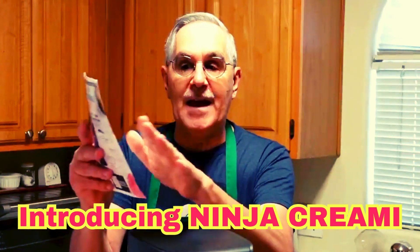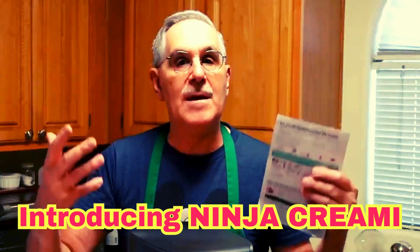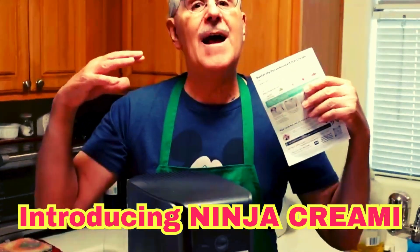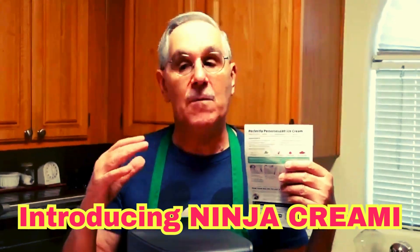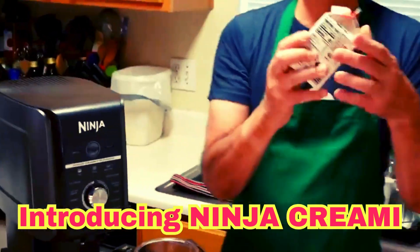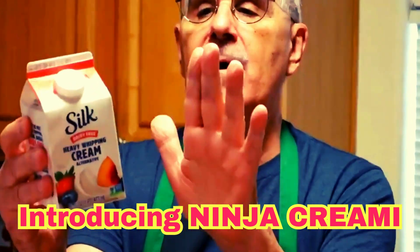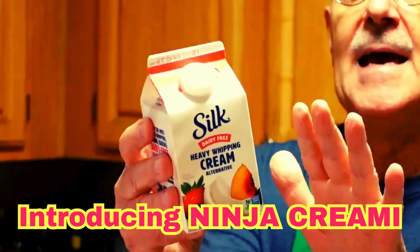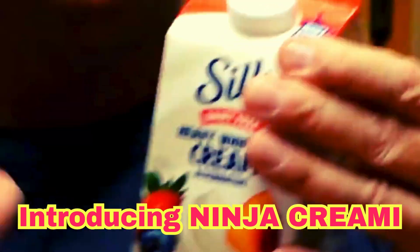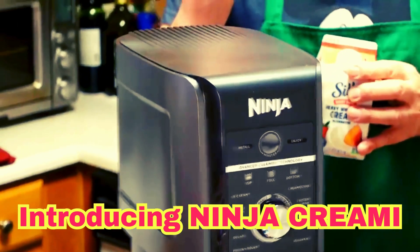Start with your flavors, then choose your creamy ingredient — milk, coconut, heavy cream, or a vegetarian version. I have one here called Silk, which is a vegetarian version made with sunflower oil, coconut oil, and a little bean protein. This whips up just like heavy whipping cream. You can also use lactose-free milk or regular milk — whatever kind you like, it works very well.